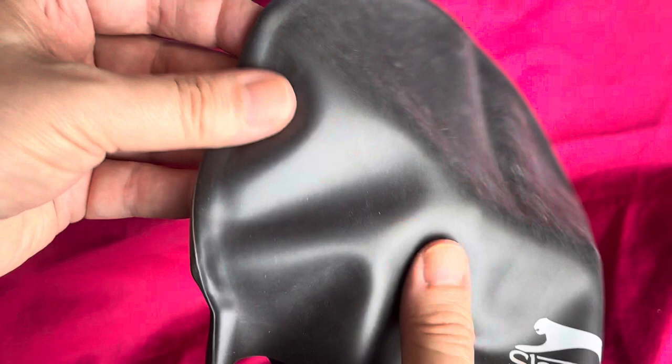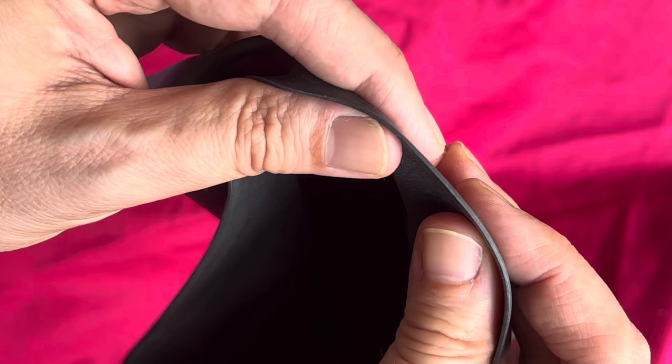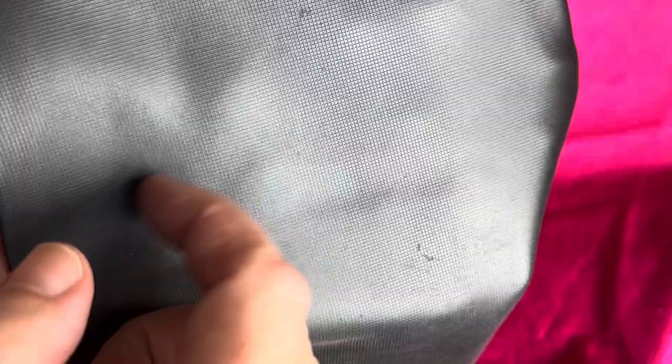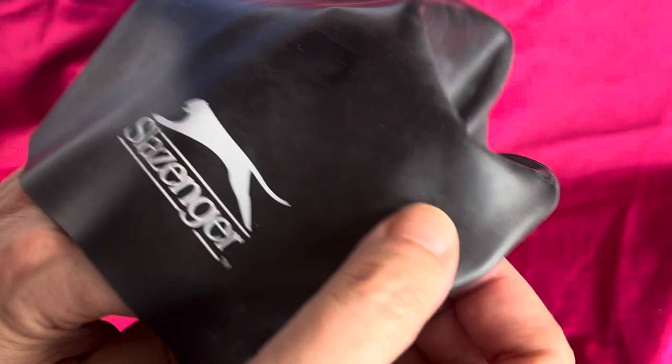It feels like a nice quality rubber, a bit like a cycle inner tube. Thickness is probably about a millimetre, maybe slightly less. There's good stretchability. I can also feel there's a little bit of grip on the inner side — you can see these very fine cuts, so I guess it grips your head a bit more when you're swimming.